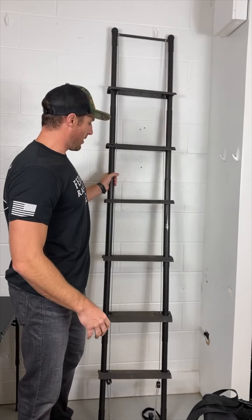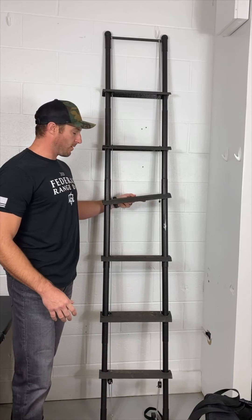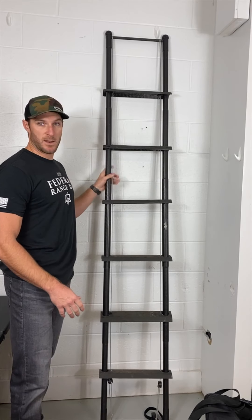This retails for — the ladder right here, the rungs themselves are twelve hundred dollars, and then the set of poles is eight hundred dollars.